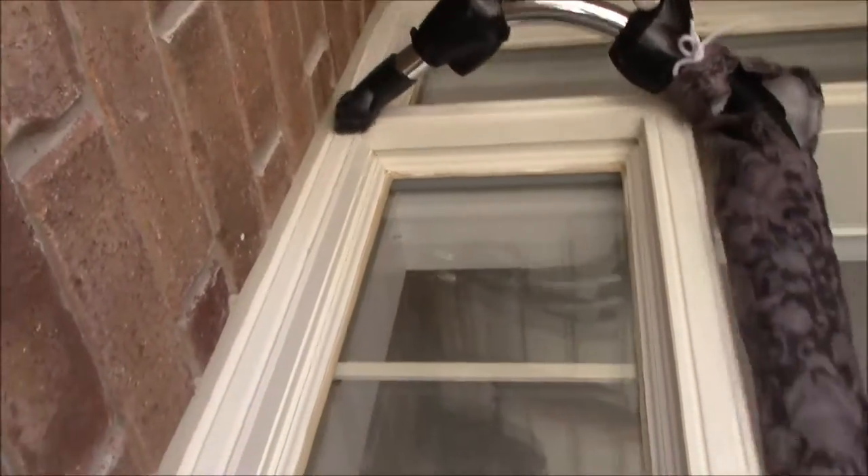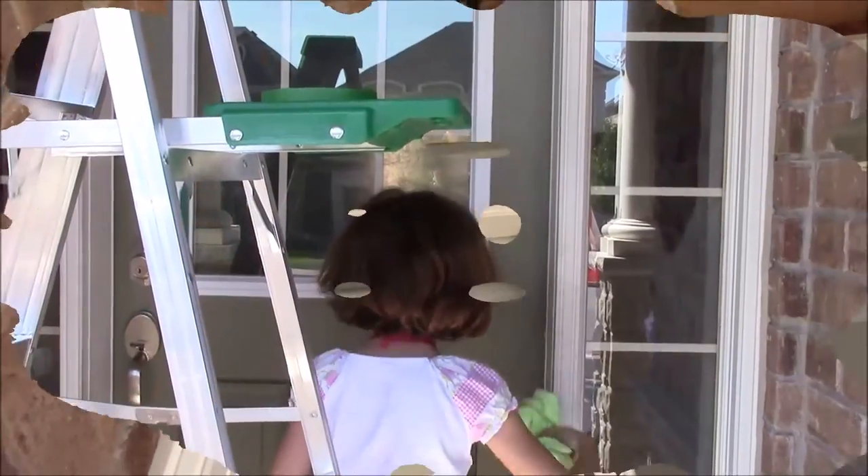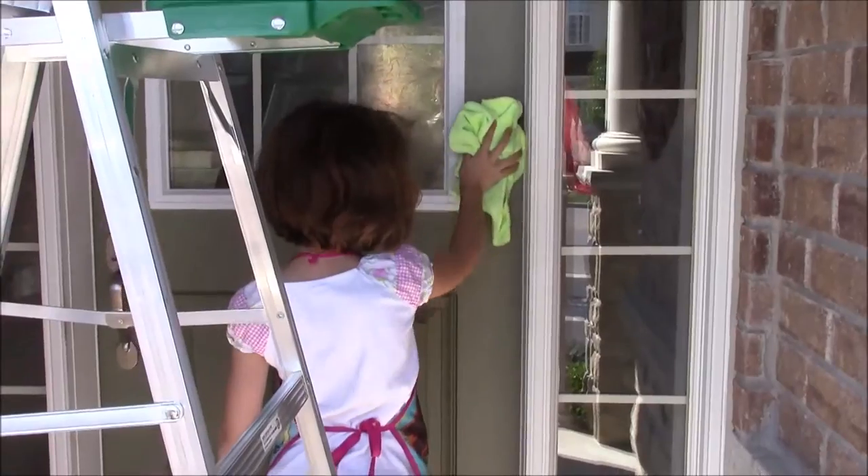Vacuum the dust from the sanding and make sure there's no dust left. Take a cloth and clean the rest of the dust, then remove the handle, locks, and all the attachments from the door.